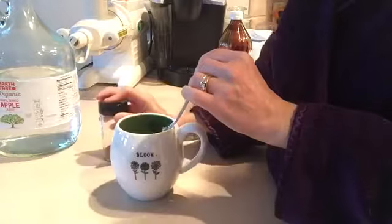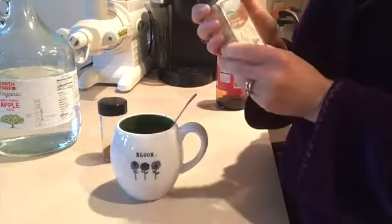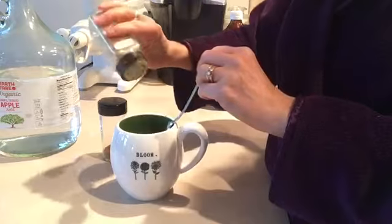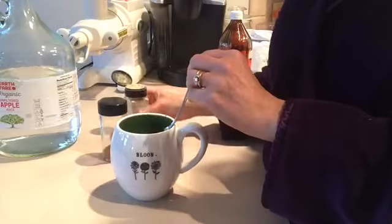You don't want to put too much cinnamon, and then a little bit of ginger, and there you have a nice chai coffee. Just a little bit, not too much.